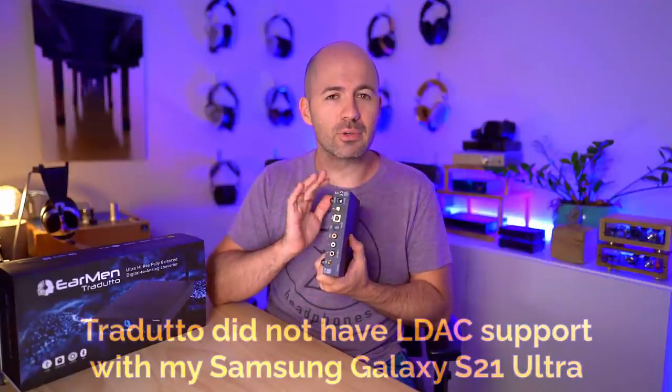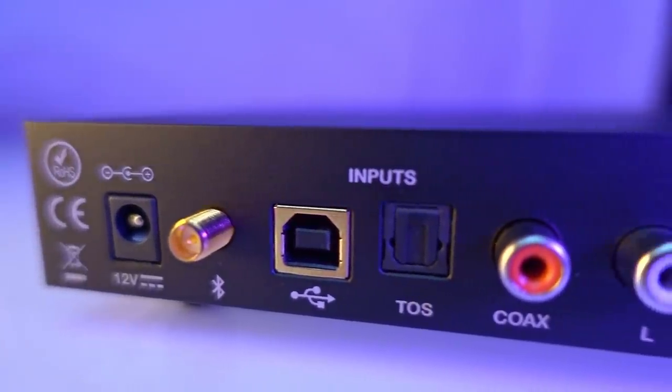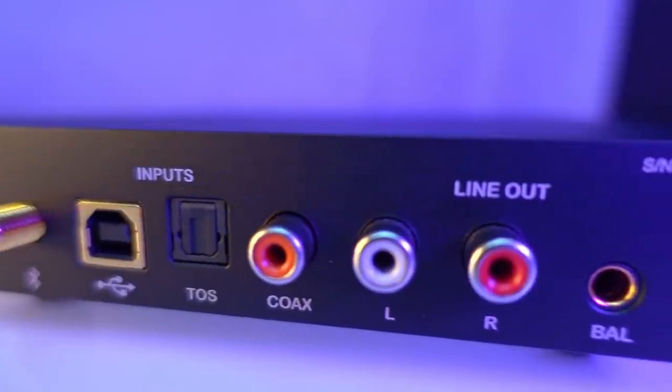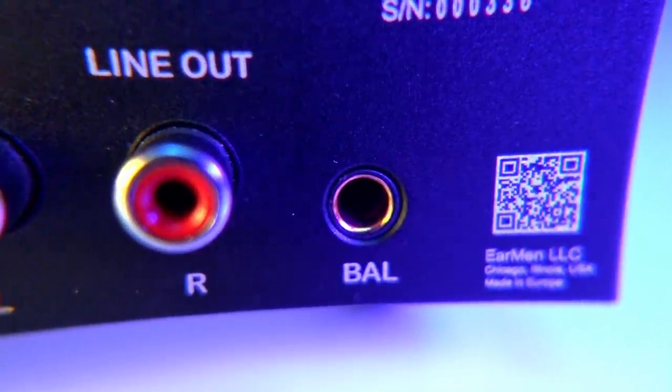Beyond the power cord, there's also a Bluetooth antenna screw thread on the back. The Traduto handles all basic codecs and also high-definition ones like aptX HD, which means you can run your phone, tablet, or computer via Bluetooth and get fantastic quality sound — though it's still not lossless. There doesn't appear to be LDAC compatibility, though it does have aptX HD. Moving on, there's a full-sized USB-B connector, plus optical and coaxial SPDIF RCA connections — all the regular basics.